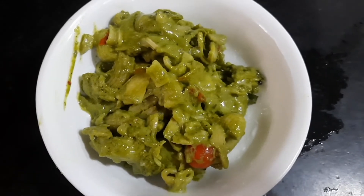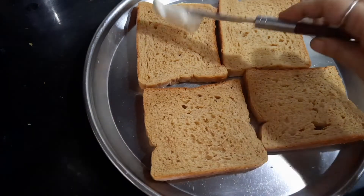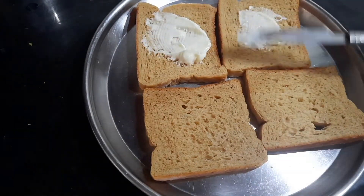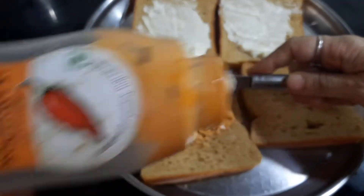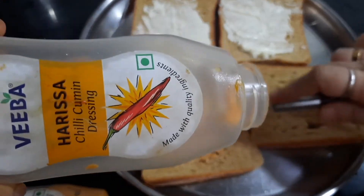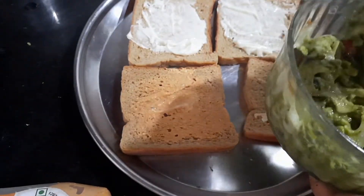Whenever you prepare the penne pasta, you can always prepare the penne pasta sandwich as well. For the sandwich, I'm going to spread mayonnaise on one side. On the other side, I'm spreading the chipotle southwest dressing spread. You can use any dressing of your choice — you can even spread the harissa cumin dressing or whatever dressing you like. Then add the penne pasta.